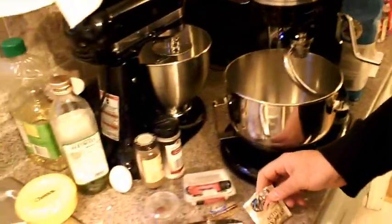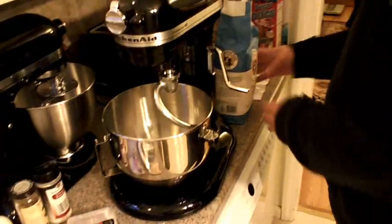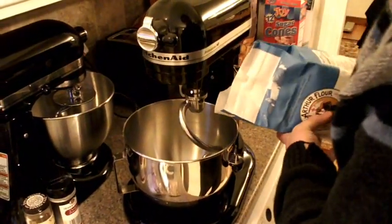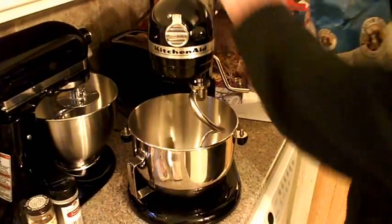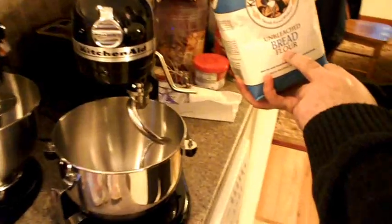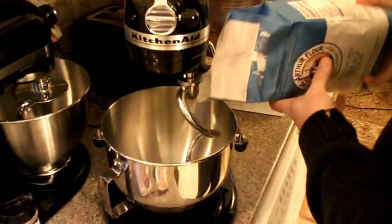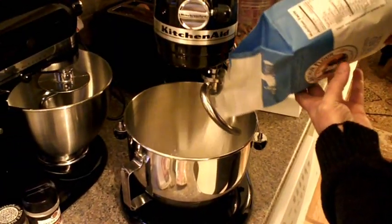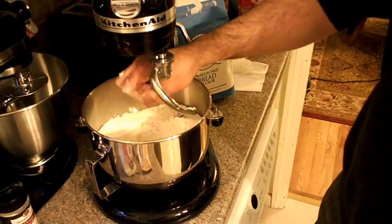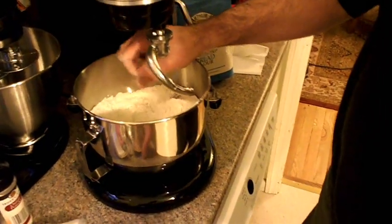Today we will be making something like 15 or 17 pitas. For this we will use King Arthur flour — bleached bread flour. This is 2 kilos. We will put half of it in the mixer. We got a lot of bread here.